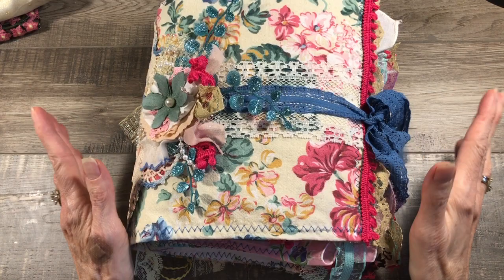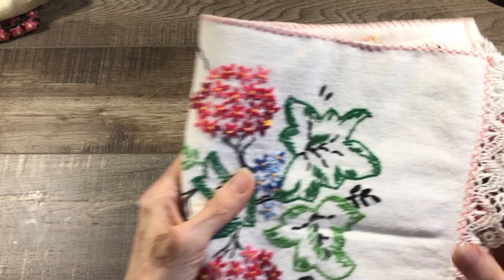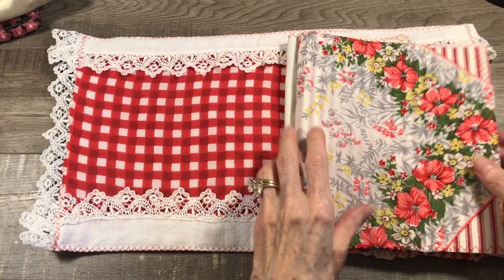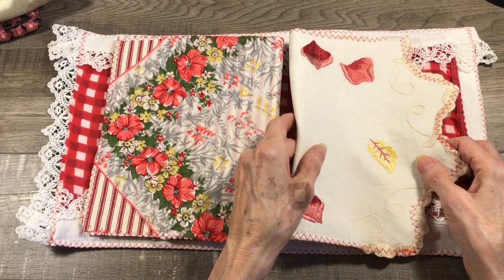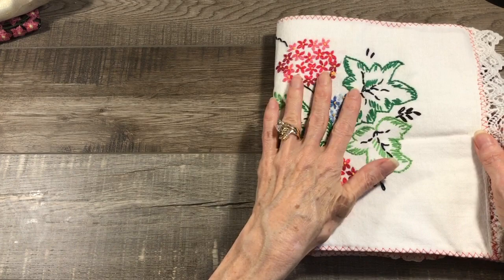Hey everyone, it's Pam from Glam Junk Journals, and today is the second in a series of tutorials on how I made this fabric book. The last video we constructed the cover and did two of the pages on the inside. After I stopped the video, I sewed all the way around all of the edges on the three that are done with a zigzag stitch. So that is where we're at.